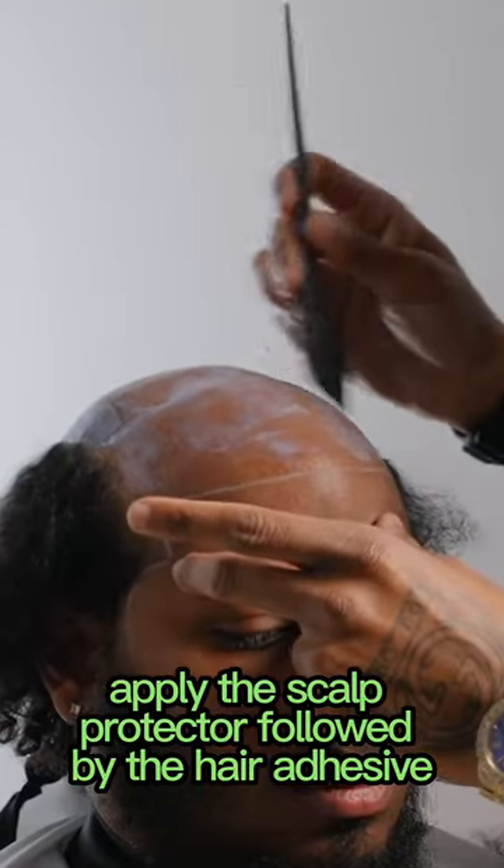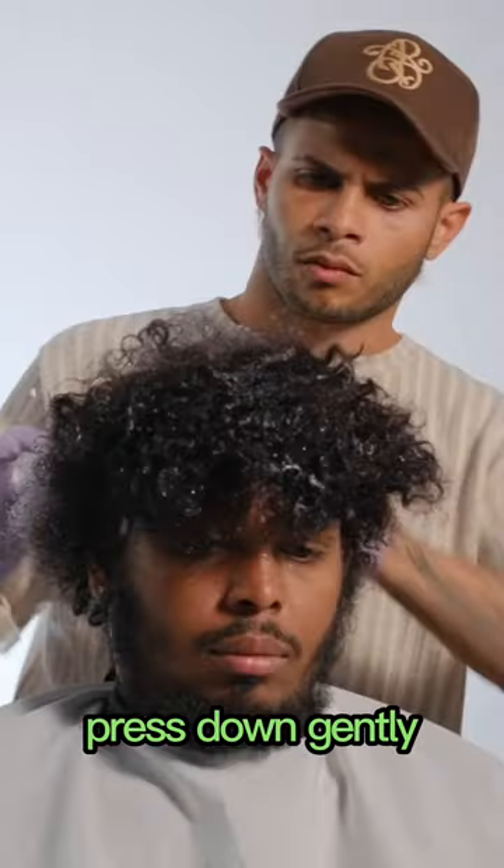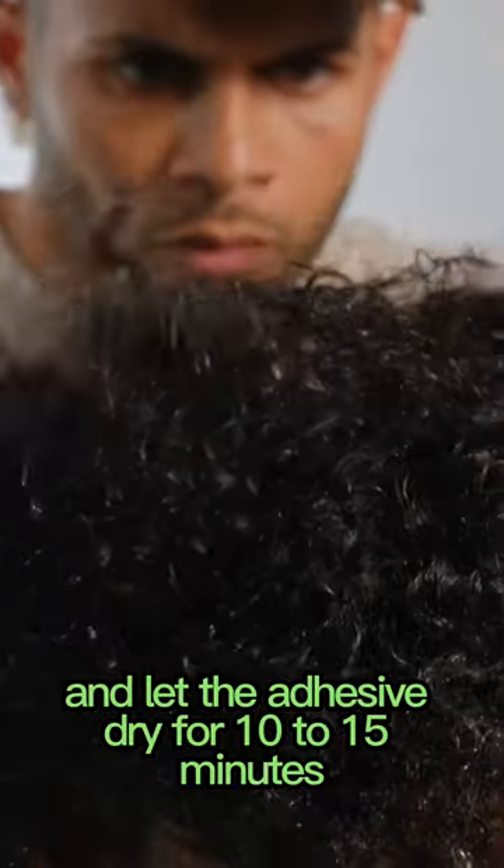Apply the scalp protector followed by the hair adhesive. Carefully position the hair unit, press down gently, and let the adhesive dry for 10 to 15 minutes.